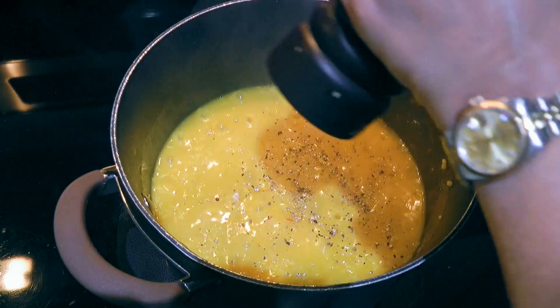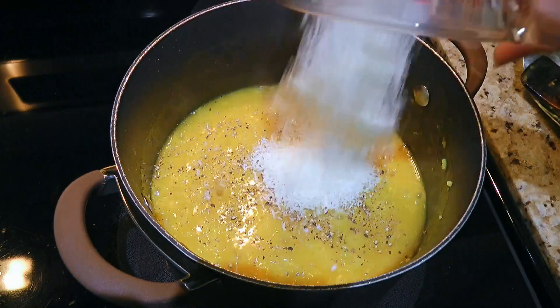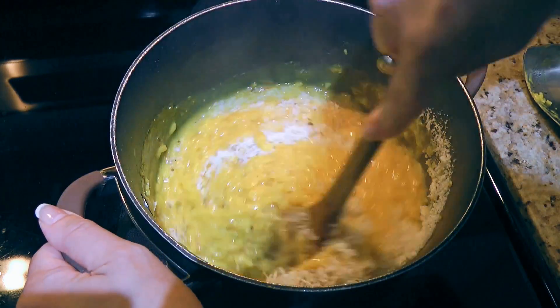We'll season the risotto with freshly ground black pepper, ground sea salt, and some Parmigiano-Reggiano cheese. We'll stir once again before serving it immediately.